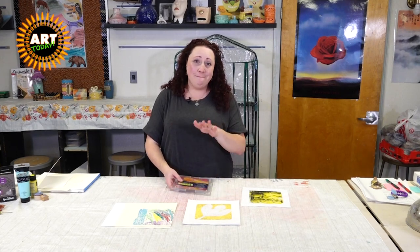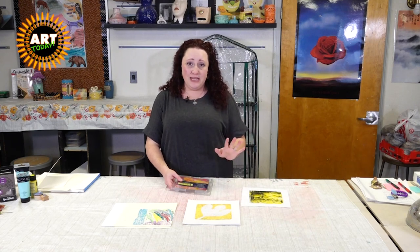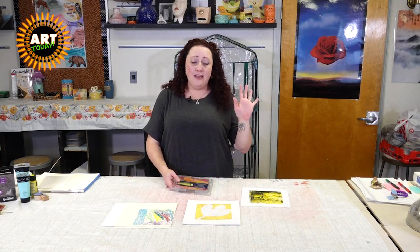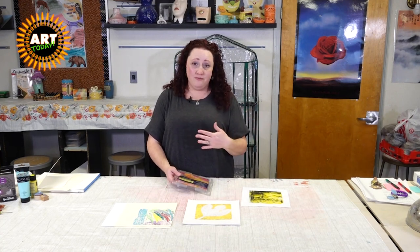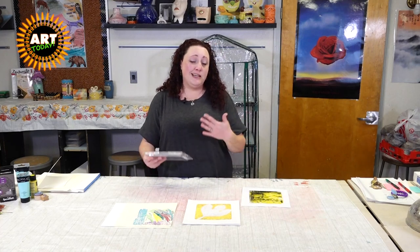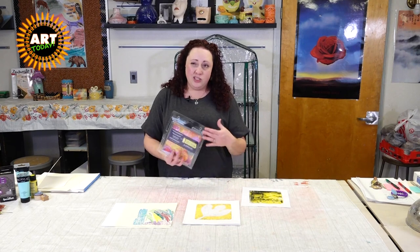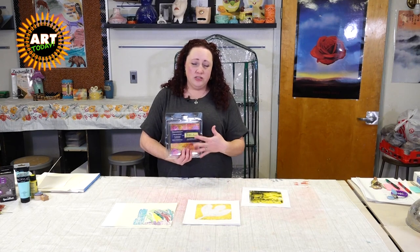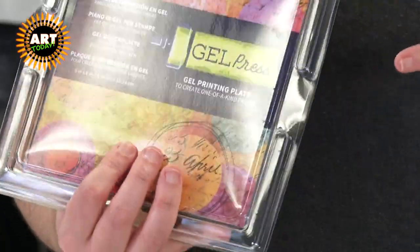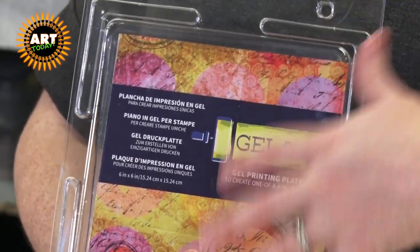You can make jelly plates on your own — there are different recipes out there. They don't last a whole long time but they're enough for a few hours of fun with younger children, or just for trying it out before you invest. But it starts at about eight dollars and goes up from there for an actual jelly plate, and you can get them at any hobby or art store.